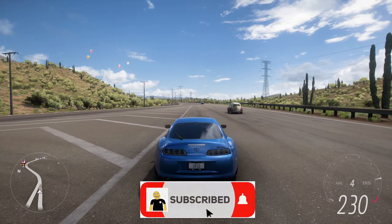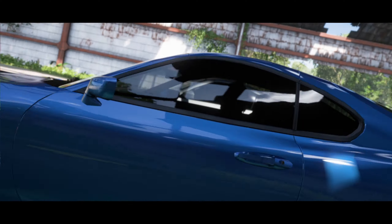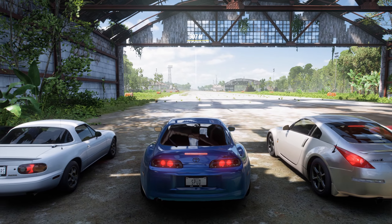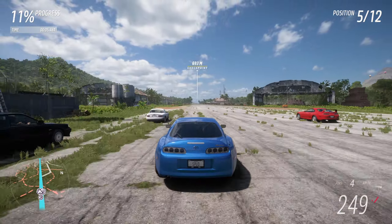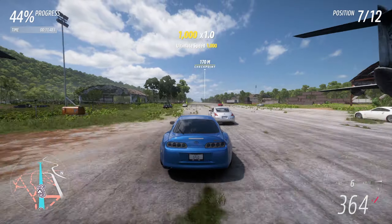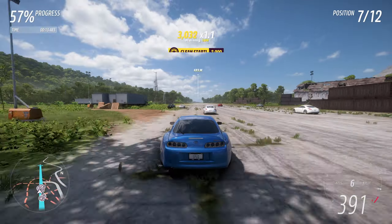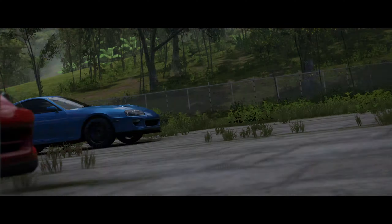Coming over to the gearing, we're going to set our final drive down to 2.60. First gear we're going to set to 3.50. Second gear we'll set to 2.50. Third gear will be set to 1.85. Fourth gear we're going to set to 1.40, then fifth gear we're going to set to 1.10, and then finally sixth gear we're going to bring down to 0.92.